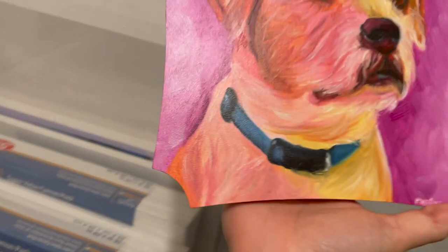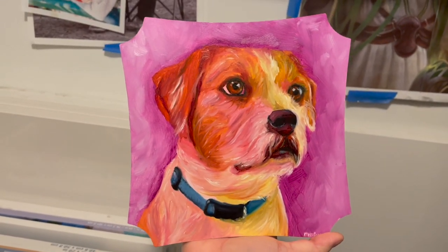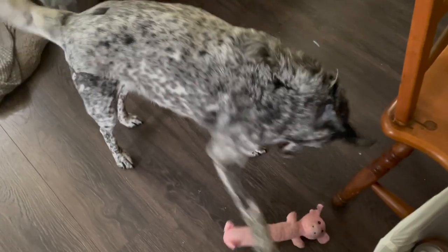Anyway, that's the varnish process and why varnish is important — because it makes your final piece super cohesive.